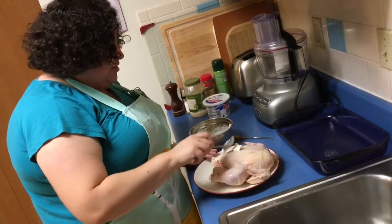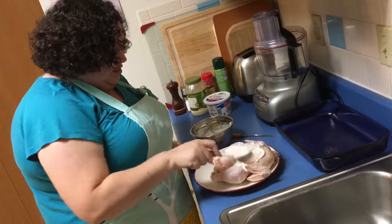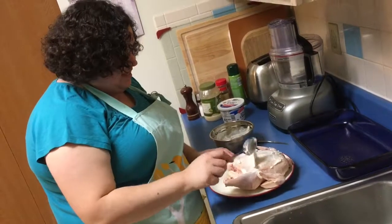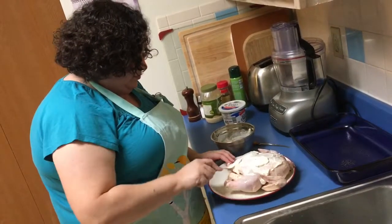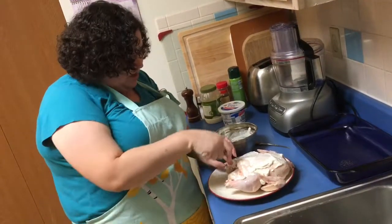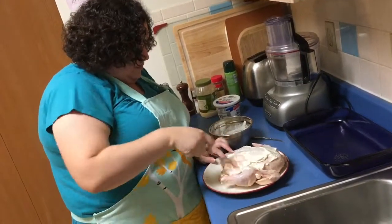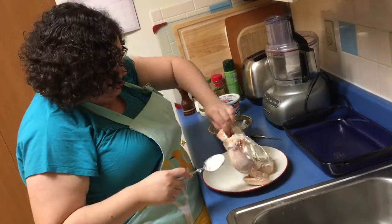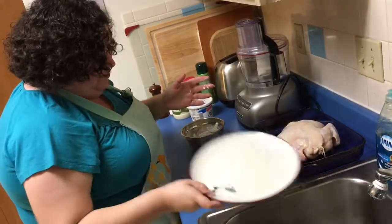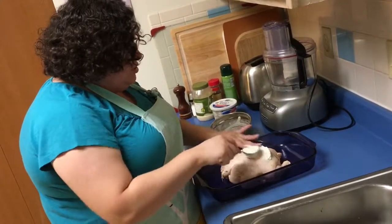Now I'm going to take the sauce and rub it all over the chicken. That's why I made those little openings — so the sauce will go inside of them and the breasts will stay tender. So beautiful. I'm also gonna put some on the inside. Then I'm gonna take the chicken sunny side up and put the rest of the sauce on the outside of this side.